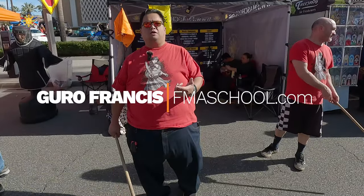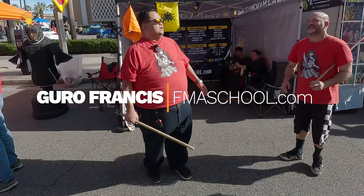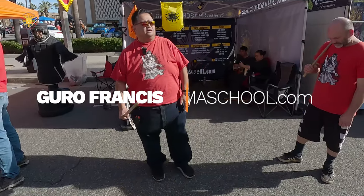Hi everybody, this is Guru Francis, Big Boy Screamator, and we're here at Riverside Lunar Fest, here at Booth D12, and we want to show you guys something called the Hubad.